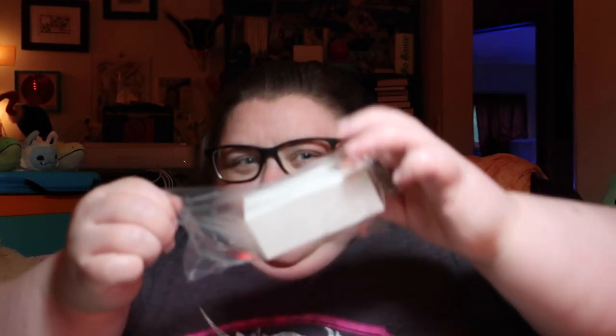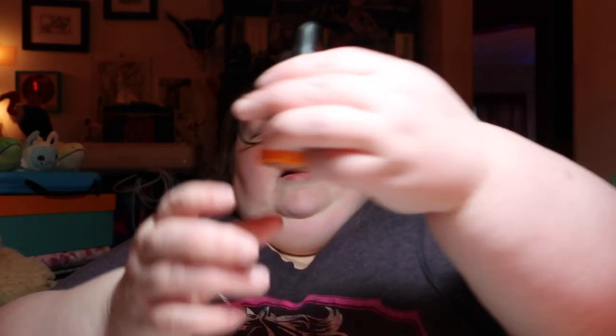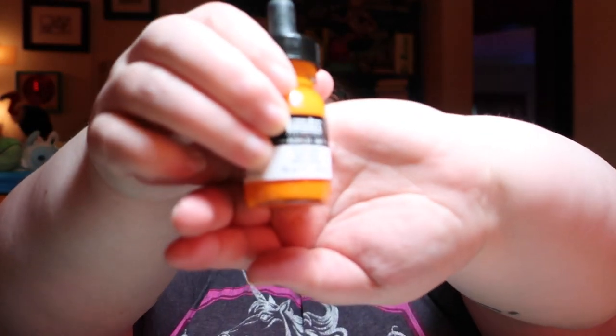I have some Liquitex ink. It's in a box, in a bag, in a bag — because that makes sense, in case it breaks everywhere. Oh, it's orange! It is a color I do not have and a color I really like. Orange is one of my favorites — it's basically my favorite color. Yay, orange.